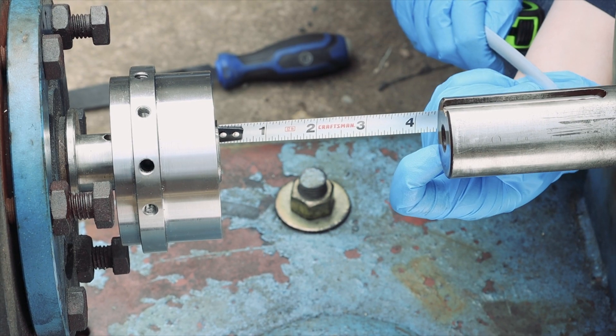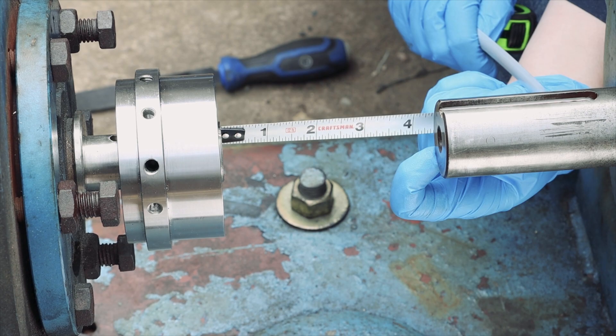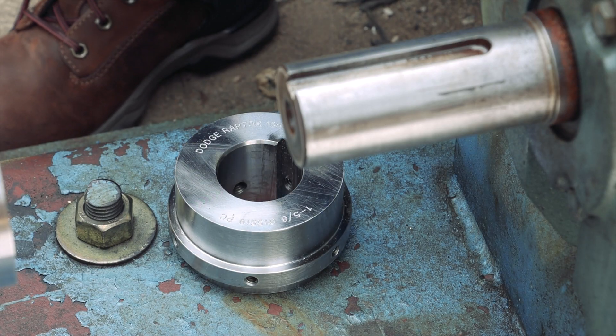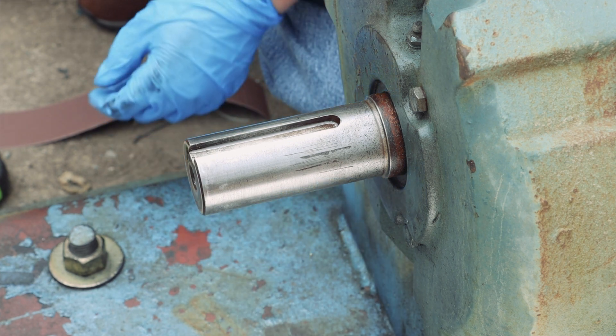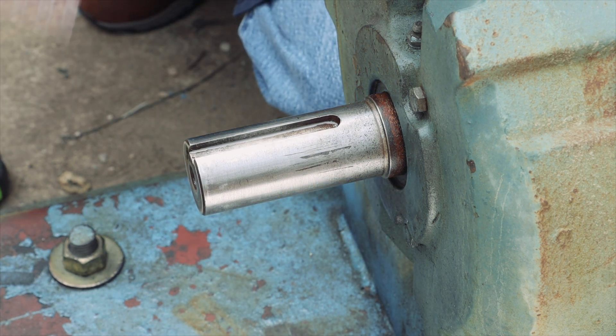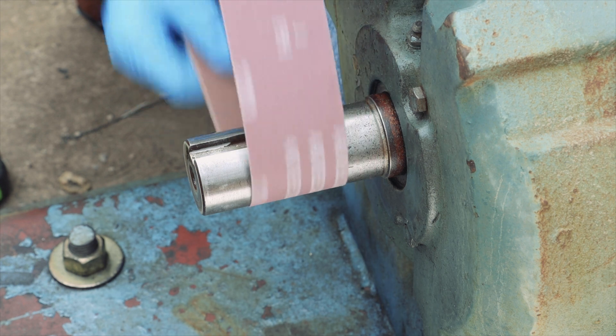Use a tape measure or a caliper to make sure shaft spacing and tolerance are correct. File the shaft to eliminate any nicks, dents, chips, and burrs to ensure the proper fit of hubs.